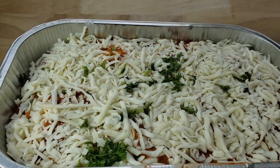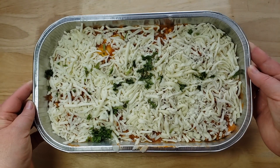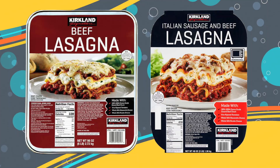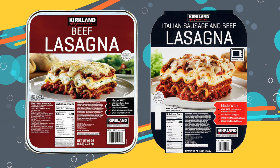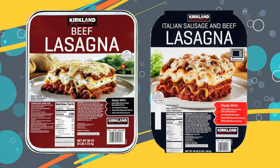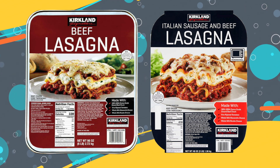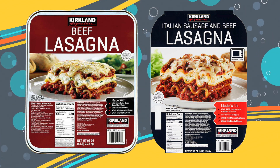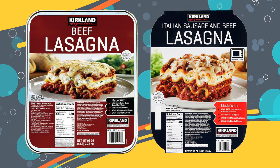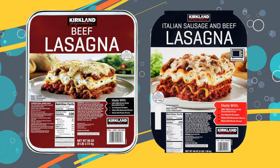But when they make it right, it's pretty good. We love the Costco lasagna in the frozen section. They have two different kinds — the beef one isn't always available, but the sausage and beef, the Italian sausage and beef, that's really good. We think it's the best lasagna on the market — great value and it just tastes amazing.